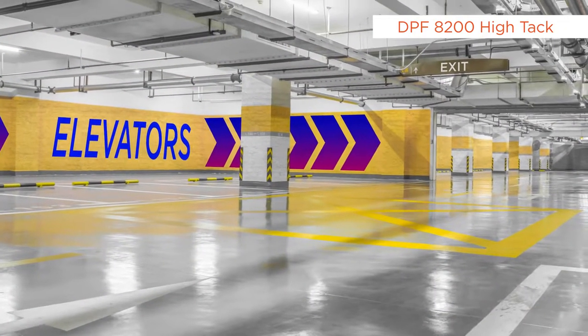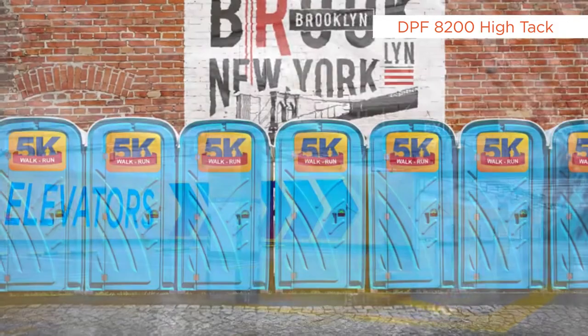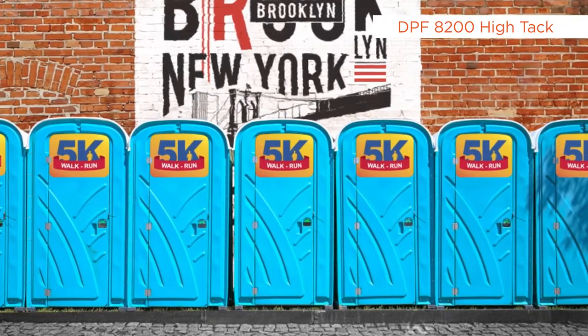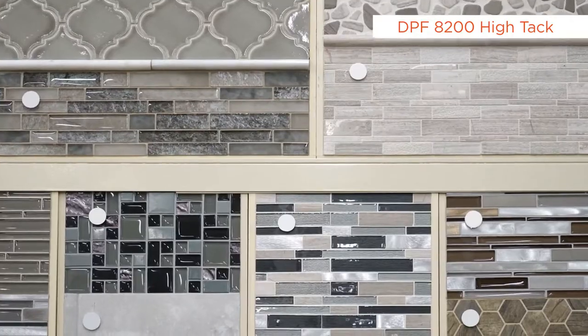DPF 8200 Hi-Tech is the go-to product for permanent Hi-Tech exterior wall applications. It improves visual wall graphics with near seamless results. DPF 8200 Hi-Tech performs best on the following types of exterior walls: tile, wood, smooth painted as well as unpainted walls, plastics and metal.